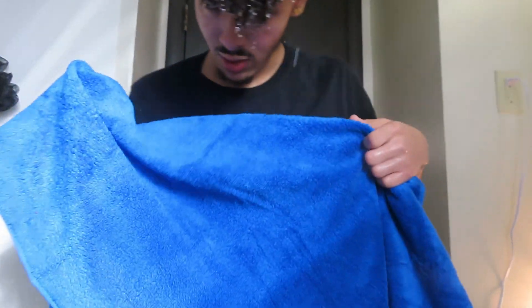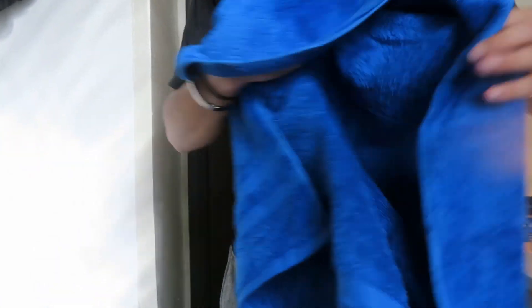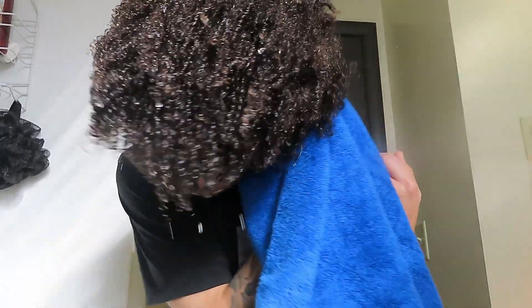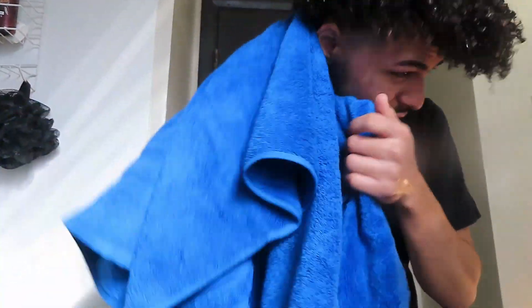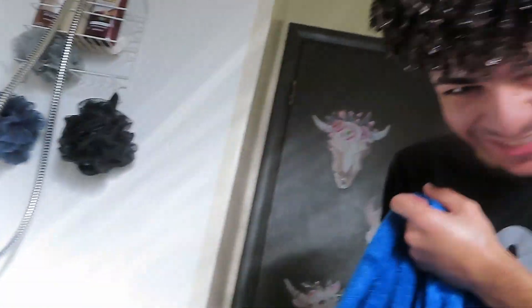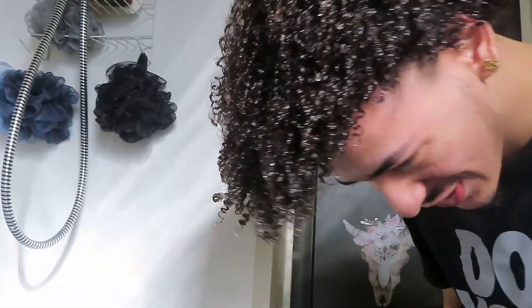So we're back. My hair is wet as ever. You're gonna take your towel and just wipe around it — wipe around the hair so that none of that water drips on you or down your face. And this is what you wanna do.